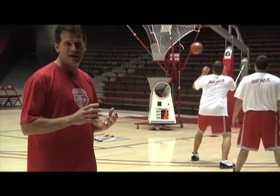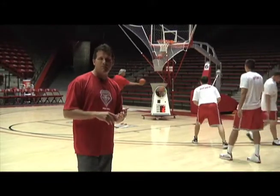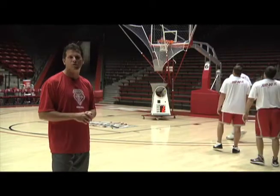The neat thing about this machine is you can also say, okay, you've got to make three. You've got to make three spot-ups, you've got to make three off the bounce, you've got to make three threes before you move to the next spot. And we'll do that a lot as we go through.